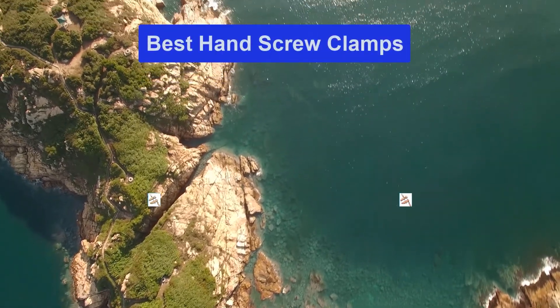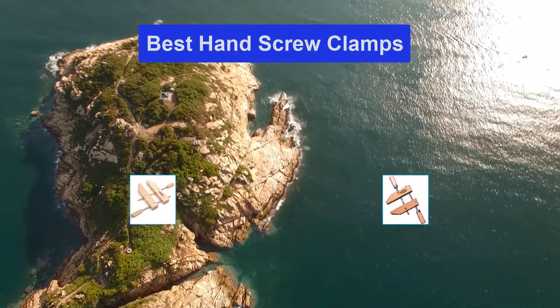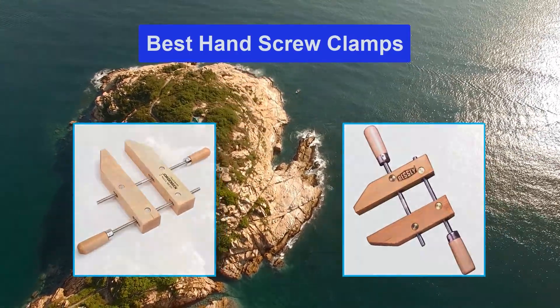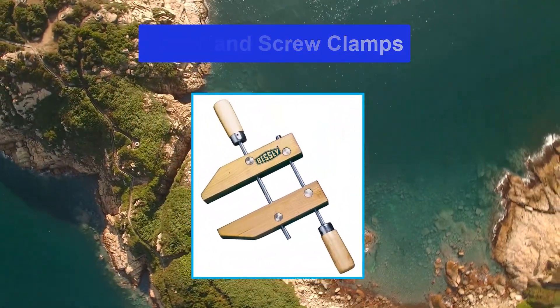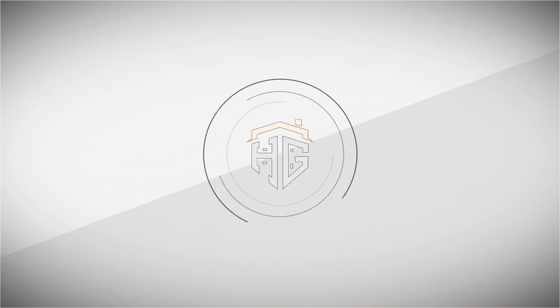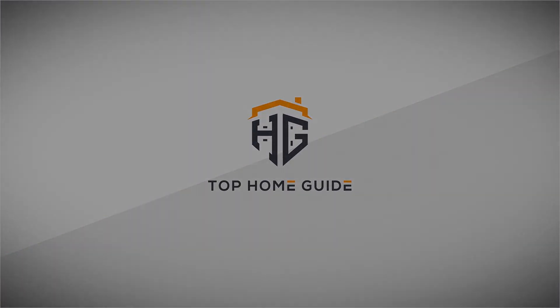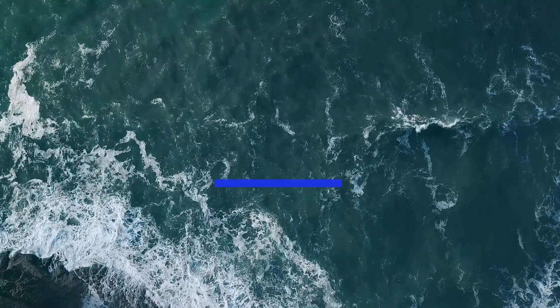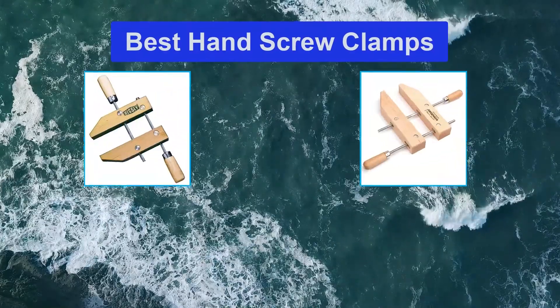Hello guys, welcome back to Top Home Guide. Today I am going to talk in this video about the Best Hand Screw Clamps that you should buy. Let's get started. Top 5 Best Hand Screw Clamps.